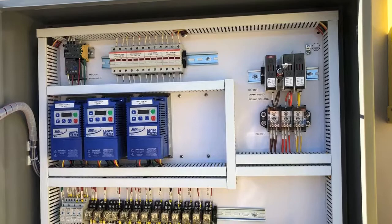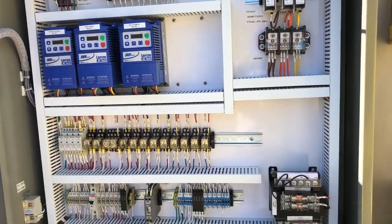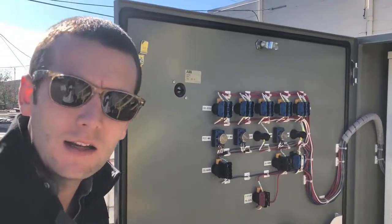For power requirements we've got 30 amps on this unit, 480 volt 3-phase. We can also do 575 volt for our Canadian partners.